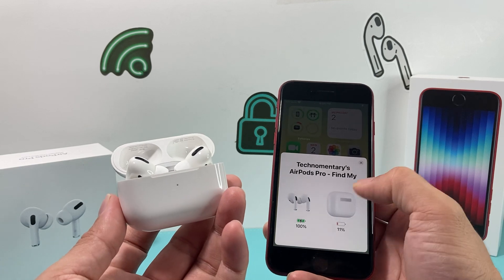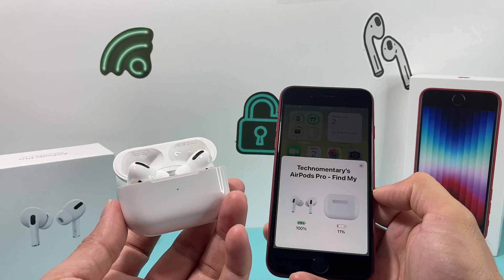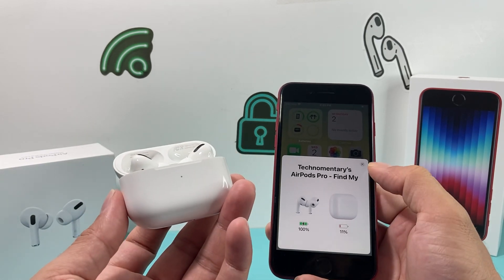Sometimes if it doesn't connect, it's usually because the case charge is low or dead. That's probably the biggest reason why your AirPods don't connect, so make sure it's charged up.